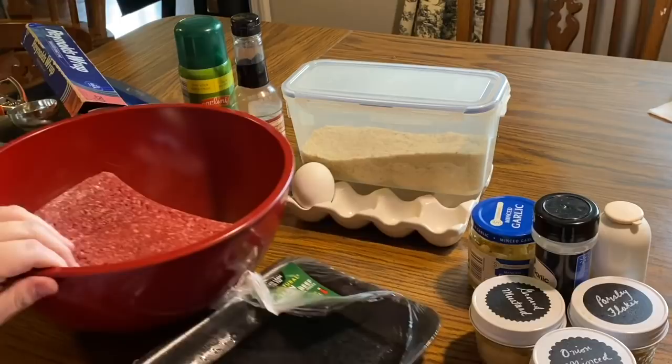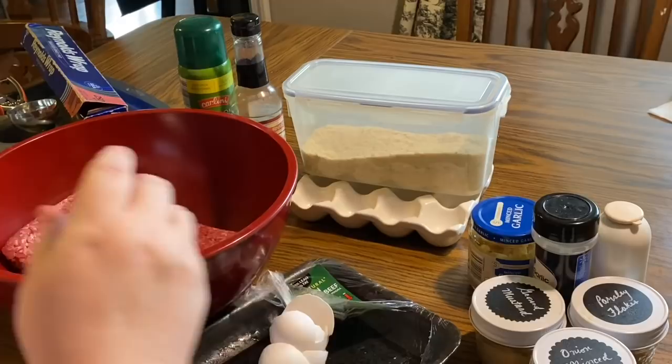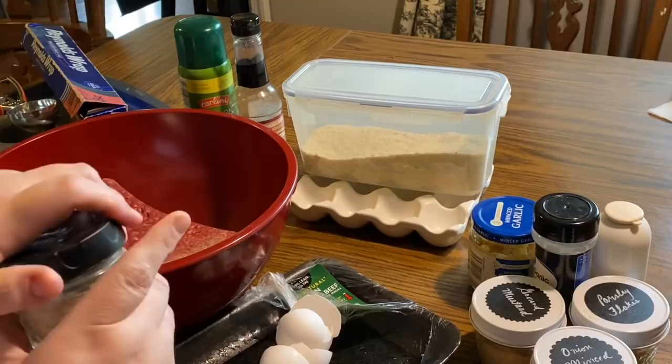I know that the whole point of teaching you cooking recipes is so that you can make something you've never made before the way I make it. But when it comes to meatloaf, there are so many different variations, techniques, tips and tricks, ingredients, and styles — they all pretty much have a very similar basis.